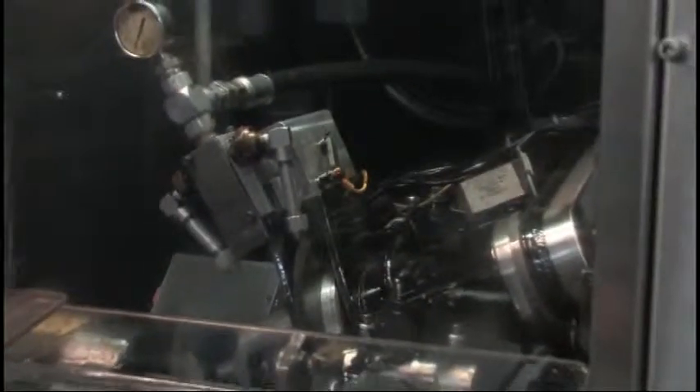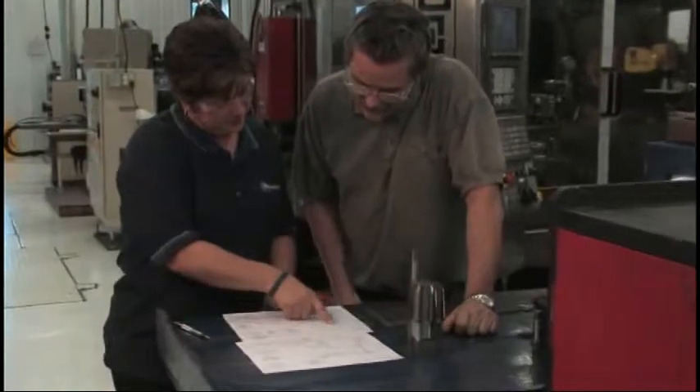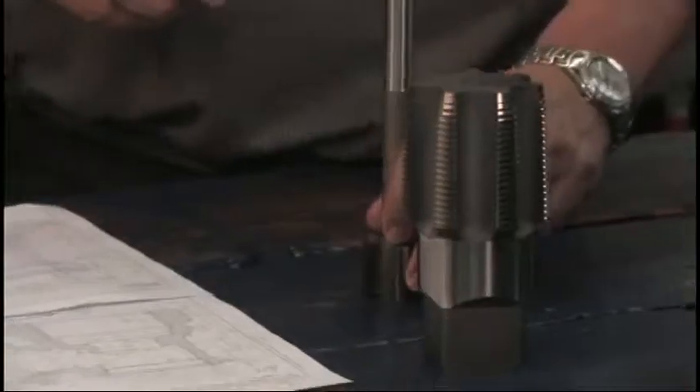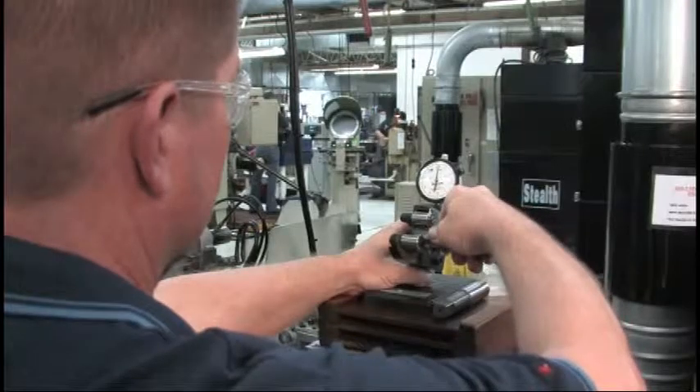Changes in pitch or rotation take seconds. Our experienced engineering staff can help your engineers develop custom solutions to your threading needs, whether it is a custom thread form or modifications to thread pitch, thread length, or extensions.